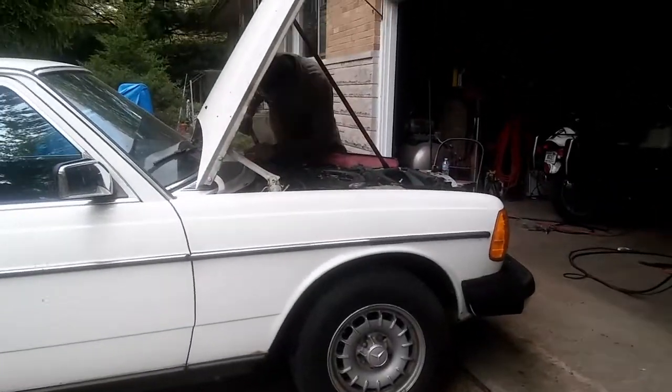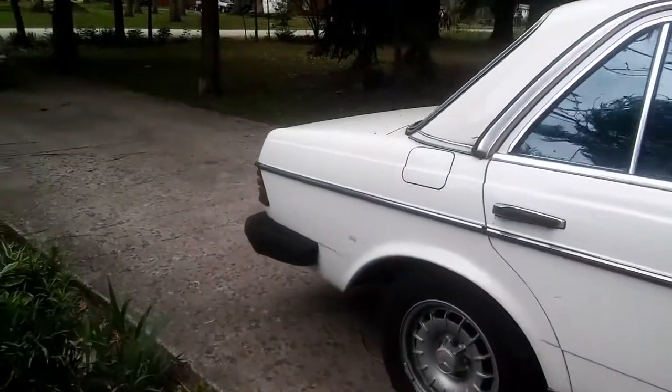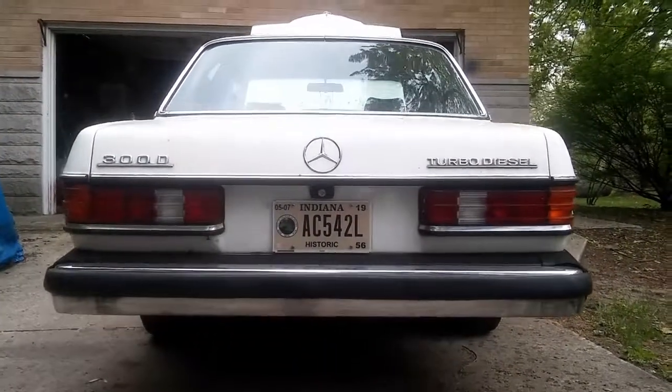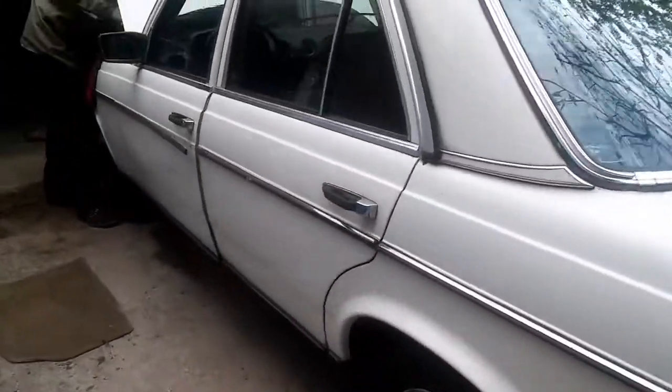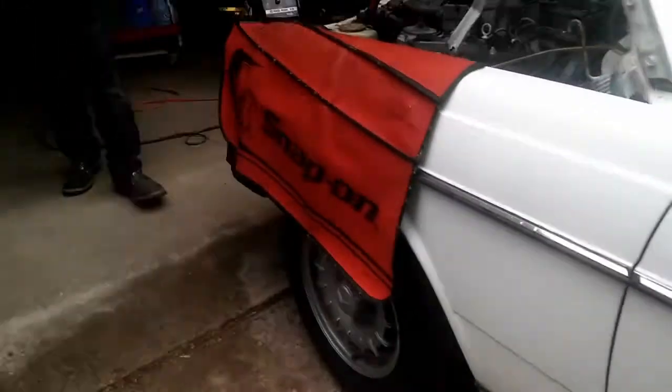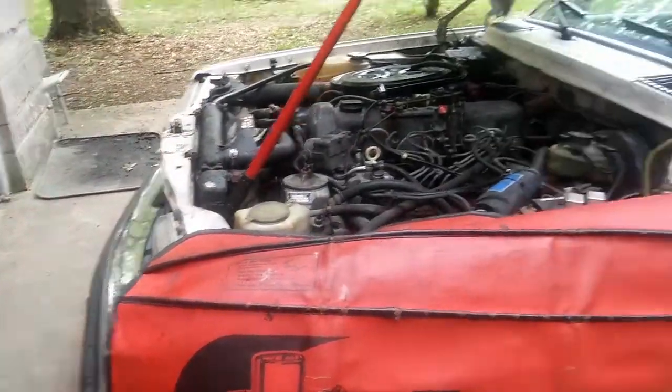Beautiful car, beautiful 300D guys. Look at this interior — it's beautiful. Dark blue color, the carpets are really nice too. There's still a dealership sticker on it, yeah.